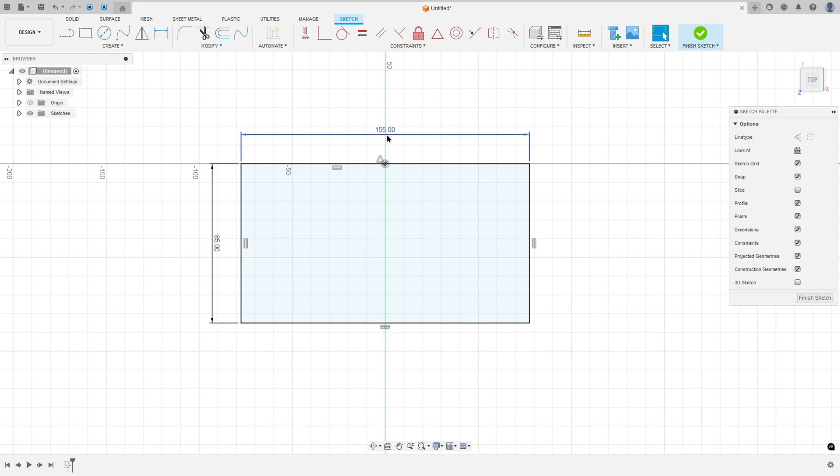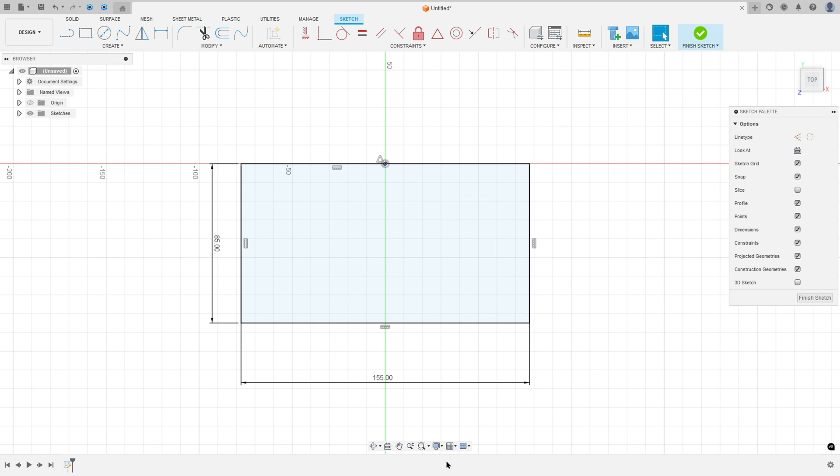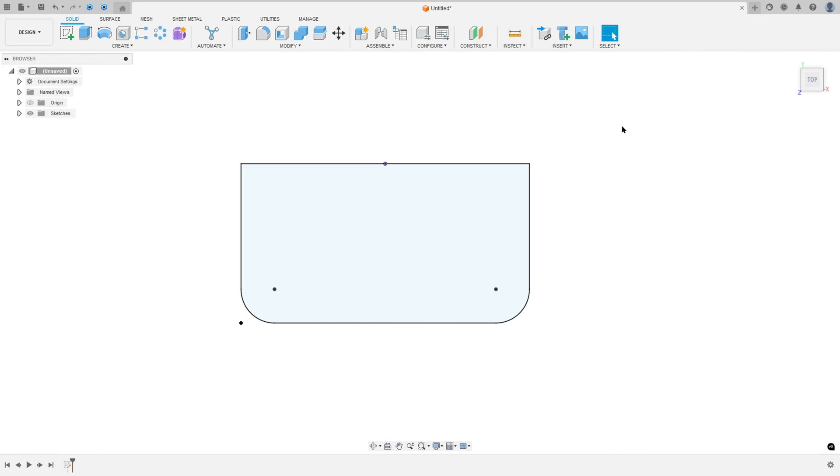We made this. Now let's create a fillet here. This fillet has a radius of 18mm. So go to Modify, select Fillet, select this edge — 18mm — and select this edge here, then press OK. Finish the sketch.